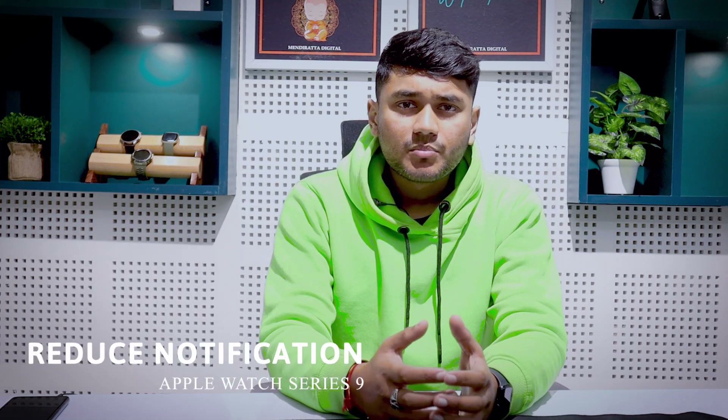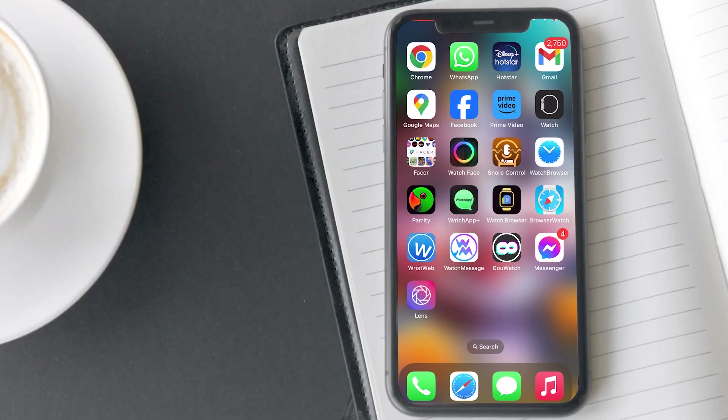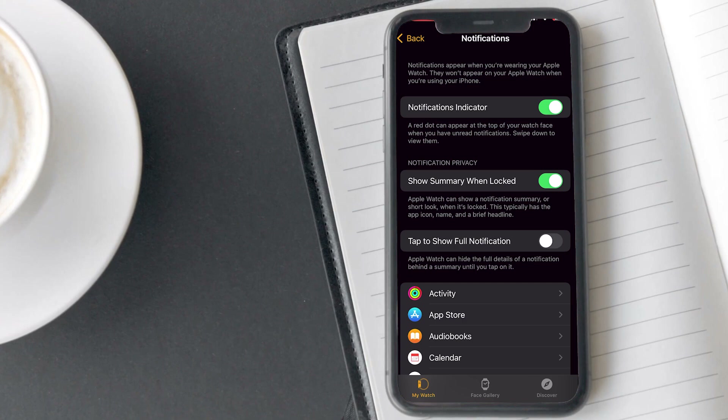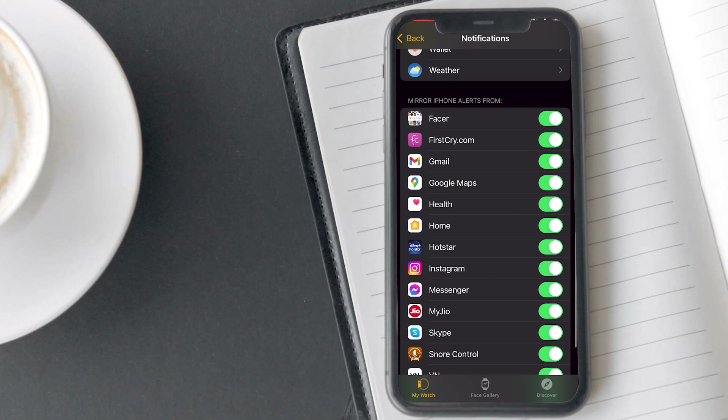Reduce notifications. When notifications come to your watch, we stay updated without needing to use the iPhone repeatedly. However, some notifications on the watch might not be useful for most people. You can customize them by turning off notifications for certain apps according to your preference — just grant notification access to only those apps that are important to you. To do this, open the Watch app on your iPhone, tap on Notifications, scroll down and select only those apps from which you want notifications on your watch. This will help you increase your watch's battery life.